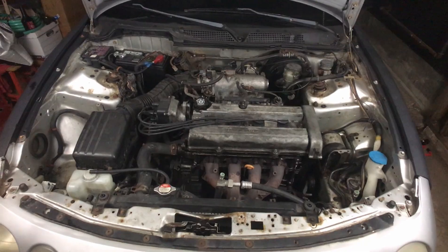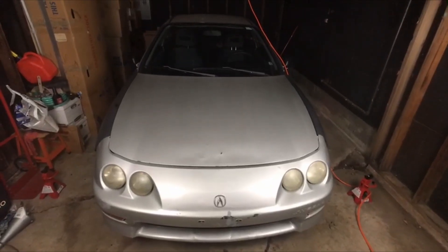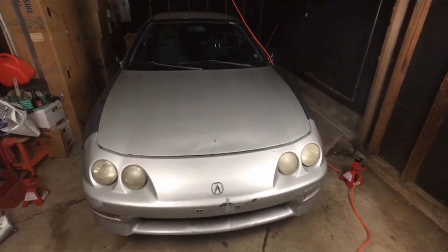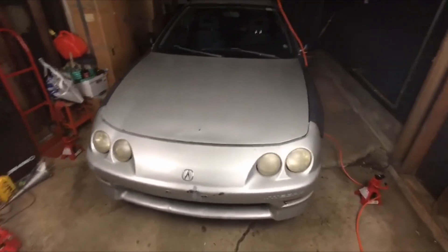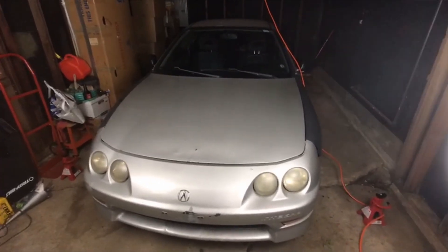Now we just have to see if it runs. Thank you for watching part two of the Acura Integra project — I'd say it was a successful day. Now that we know I don't need a head gasket, thank you for watching.